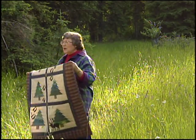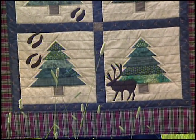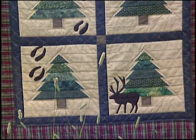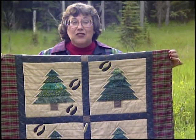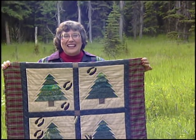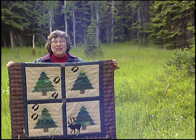From the looks of this quilt, a caribou crossed right across it. Caribou tracks are distinguished by widely separated crescents. He was probably out looking for some tasty tundra mushrooms or grasses, and he must have felt right at home among the pine tree quilt blocks.